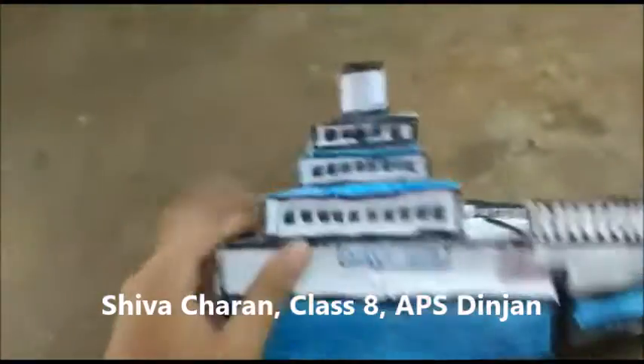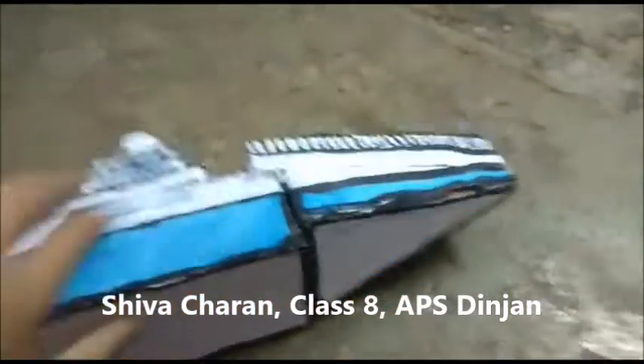It will look like this. I have painted all the sides. Here are the windows, and it's the fencing. I have written the name of the ship, and here is the number. You can write any number.